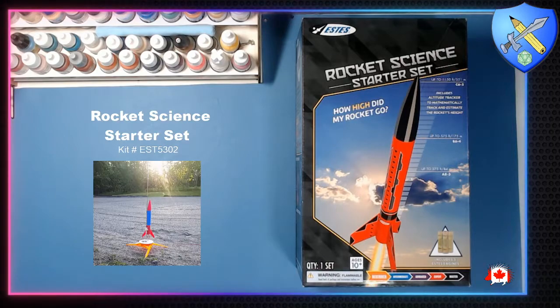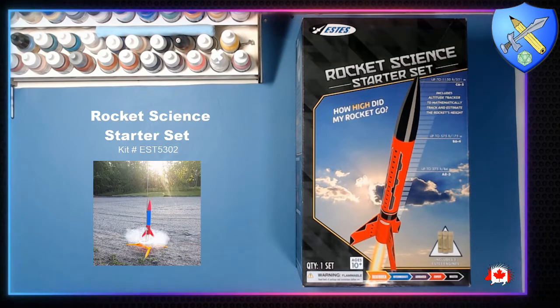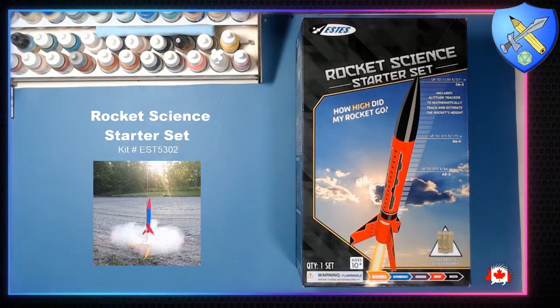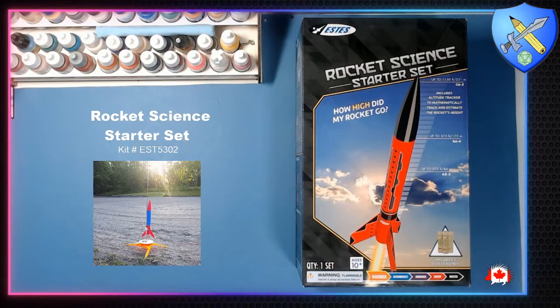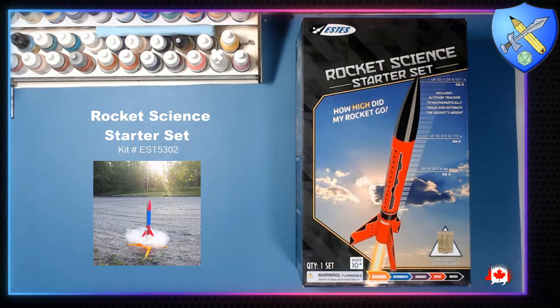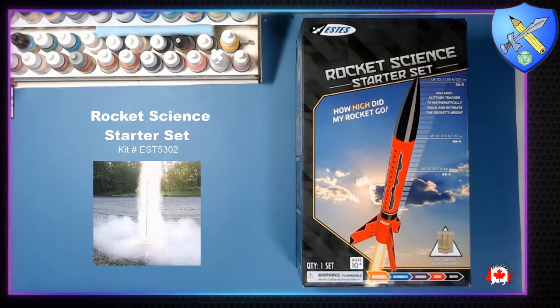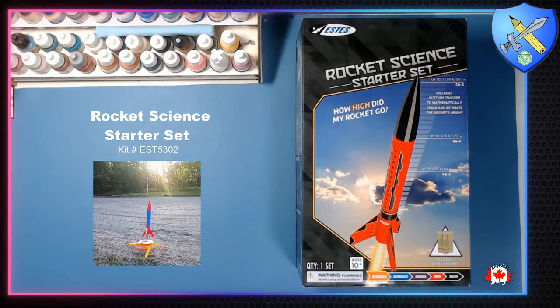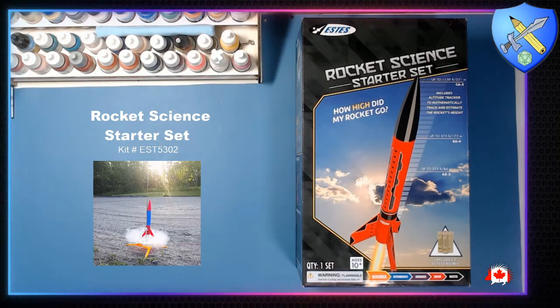Hey everyone, welcome to Tabletop Hobby. I'm Roger, and today we're going to be taking a look at the Estes Rocket Science Starter Set. This box set has everything you need to get started with model rocketry. It's a beginner level set. The only additional things you need are some glue, some clear tape, four double-A batteries, and a penny. Let's take a look.